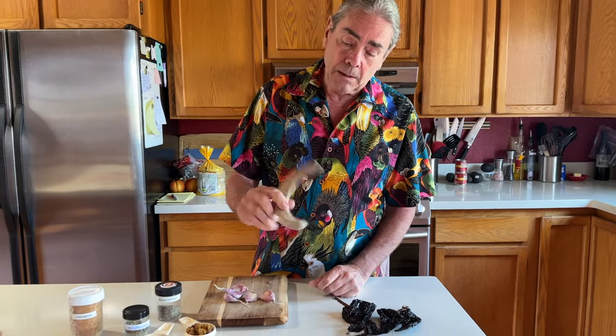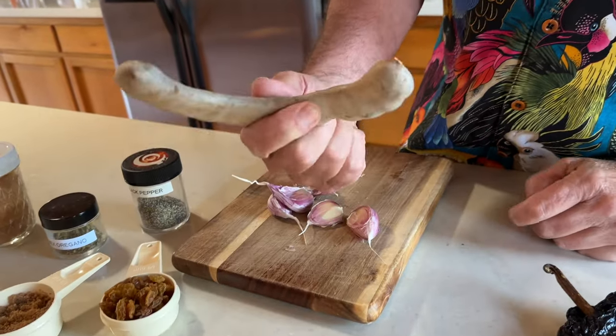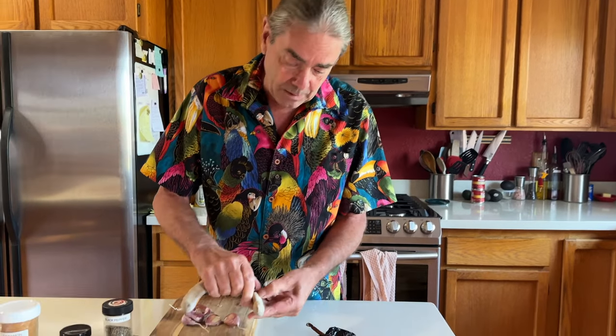Today we are making halibut with an ancho tamarind sauce. I was able to find actual tamarind seed at the grocery store. You can often buy it in a cube already peeled. That's usually how we find it, but this is my first opportunity to actually cook with the actual seed, so I'm looking forward to that.